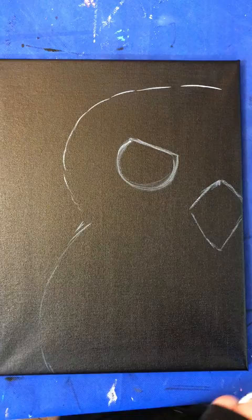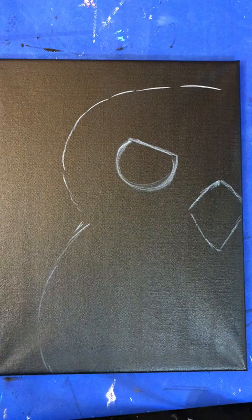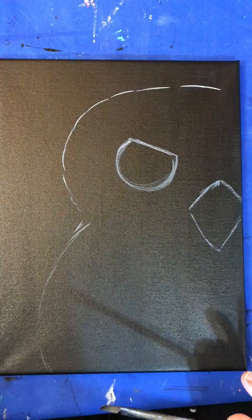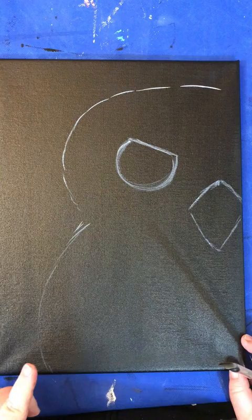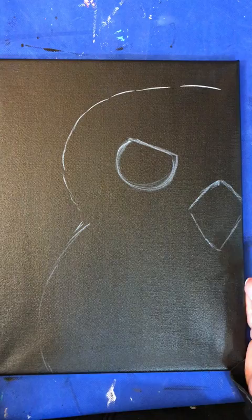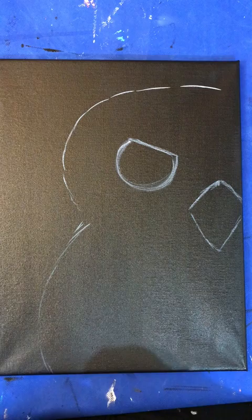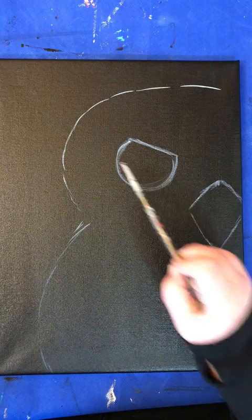Hello everybody, good morning or good afternoon or good evening depending on when you're watching. Today we're going to do our extremely popular black and white owl. I'm using a 12 by 16 canvas — I've given it two coats of black paint, letting it dry in between coats or using a hair dryer. When I put the video up I'll also put a photo of the outline I've done. I used white paint and did a simple outline of the head, body, eye, and beak. Part of his face is off the canvas, so this is just half or a little more than half.